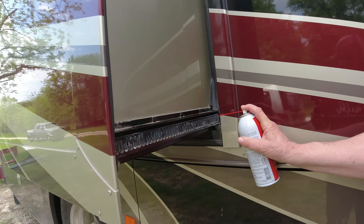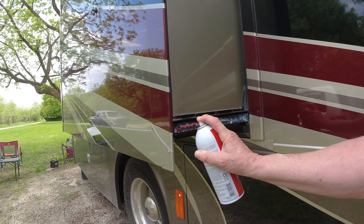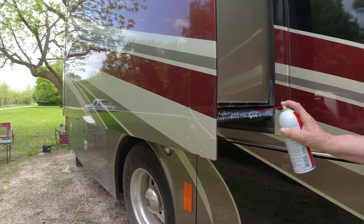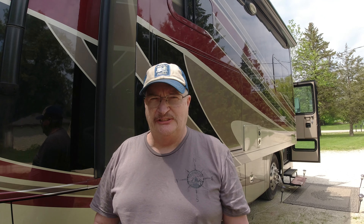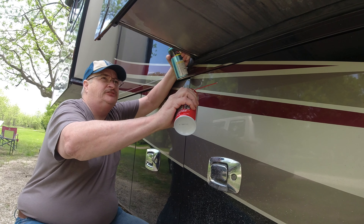You can see the white lithium grease that I did last time on this slide track - it doesn't hurt to do it again. I like to do it right before we leave, right before we're heading out and about to put the slides back in. You can see that white lithium grease stays on there.